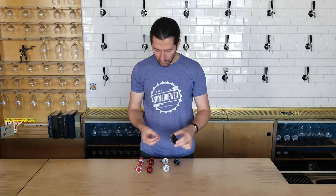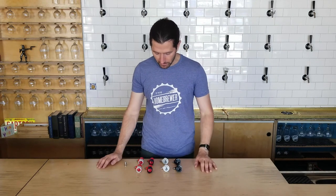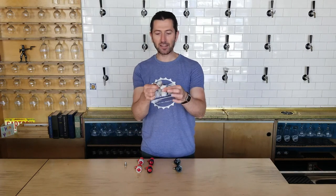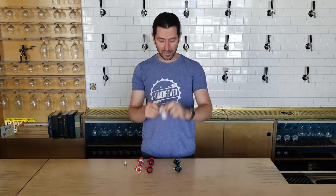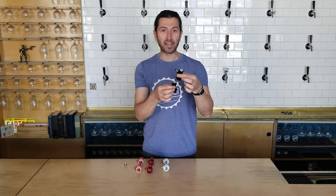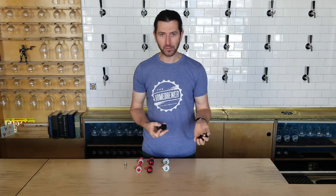The other thing I use to keep my head straight on this is that CO2 gas goes in and that's usually gray — so gray for gas — and then usually beer comes out, black for beer. That's my cool little alliteration for you.